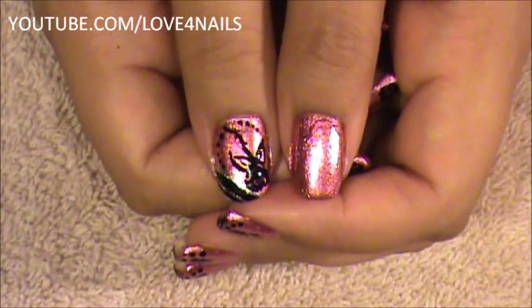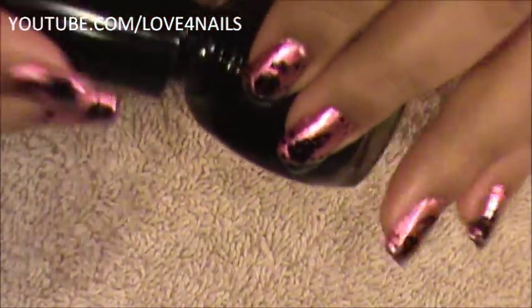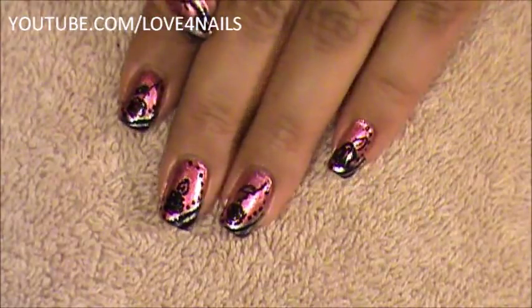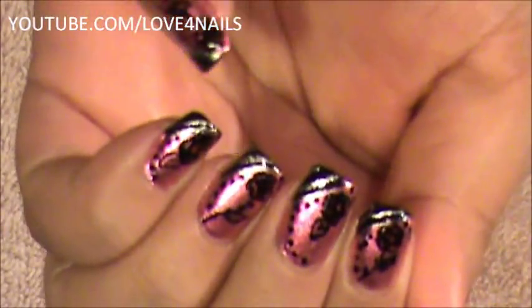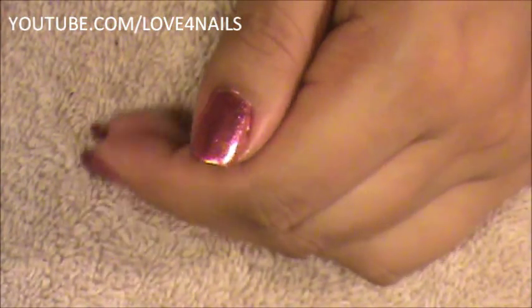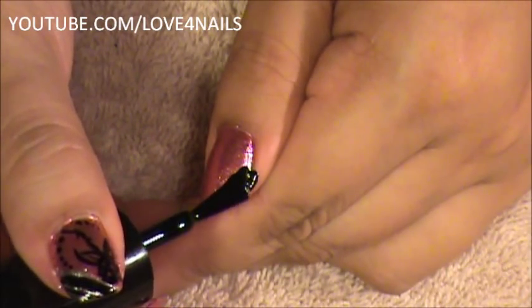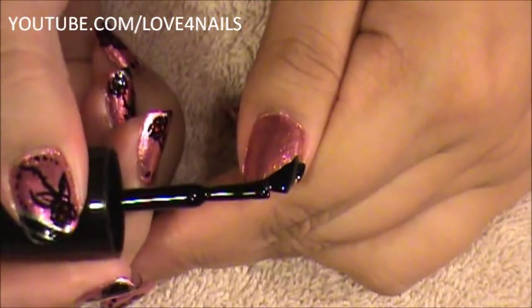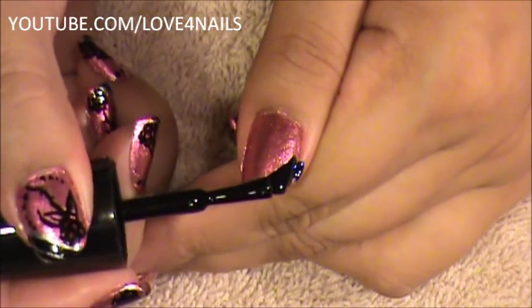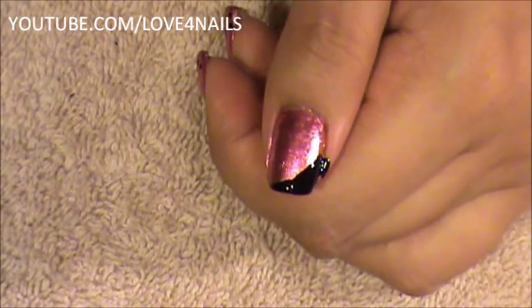The first thing I'll begin with is getting a black nail polish — any black nail polish of your choice will do. What I'm going to do is up here at the tip, I'm going to paint that whole entire tip black, just on the side. I'm going to be using my brush for that, coming in at the corner and bringing it all the way around, giving it a little smooth tip to end on the side. Then I'm going to clean this out.